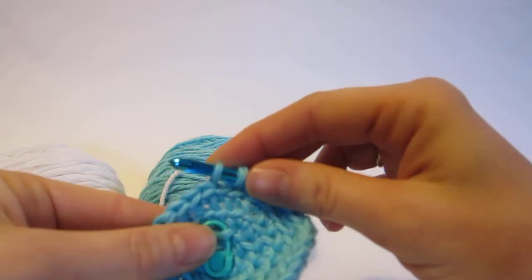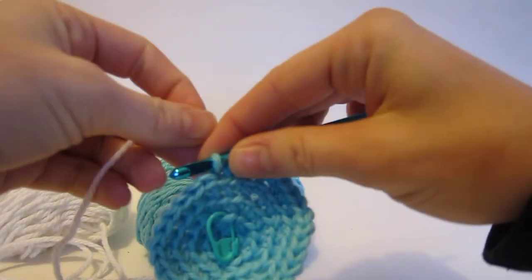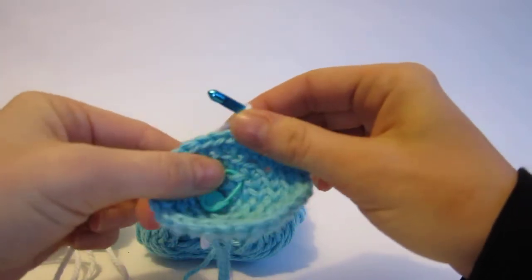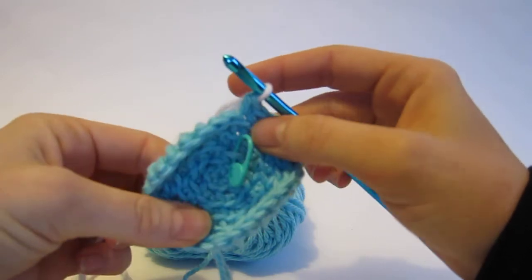So I'm going to do a regular color change. I have my second color right here and it's white, and I'm going to change colors. You'll want to watch a different video if you want to see how to change colors cleanly. So here we go.